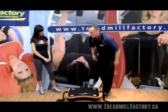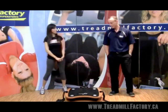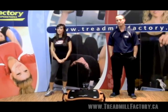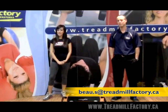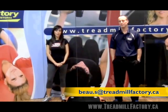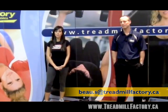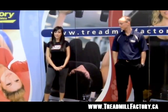That's a breakdown of the Frequency 10 model. Thanks so much Bo. For more information on this vibration machine, its benefits, or any of our other machines, you can email Bo personally anytime at the email address below. You can also always visit us at www.treadmillfactory.ca